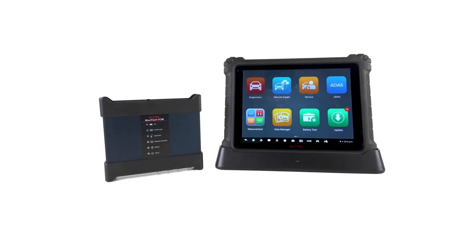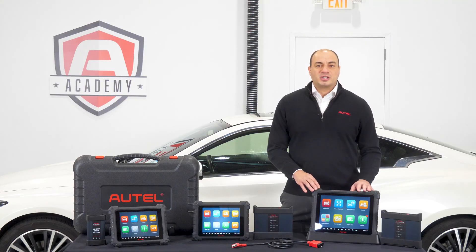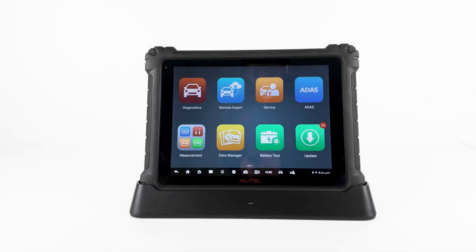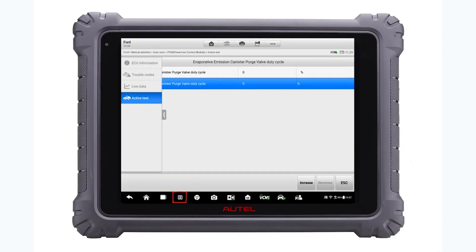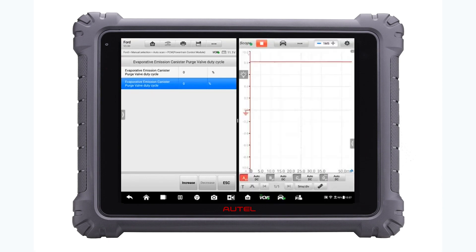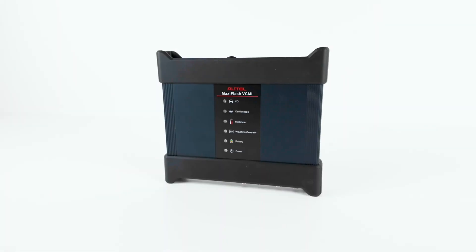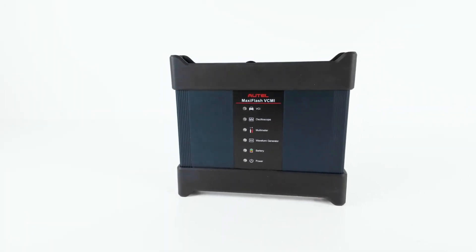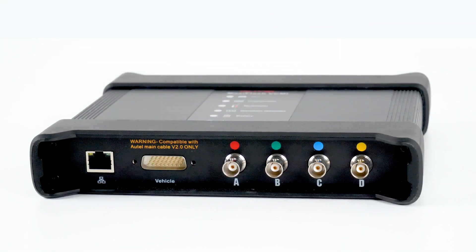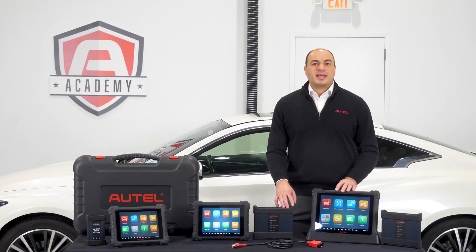The Ultra represents the state-of-the-art in diagnostic scan tool capability. It features a top-tier hardware package that offers some of the most powerful hardware and one of the largest touchscreens available on a scan tool, as well as a docking station. The extra screen real estate allows you to utilize a split-screen feature to view and compare multiple sources of information at the same time. The MaxiSys Ultra comes equipped with Autel's VCMI, which enhances the unit's capability with the addition of a J2534 programming device with a built-in 4-channel oscilloscope, graphing multimeter, and waveform generator. It is also compatible with the latest CAN communication protocols.